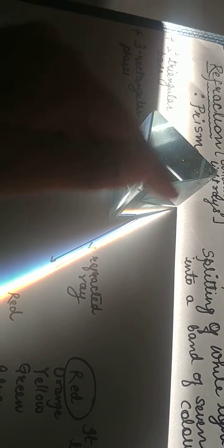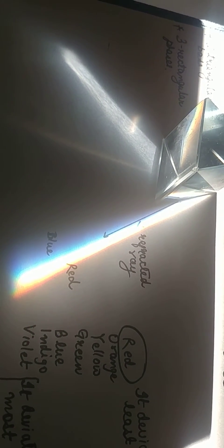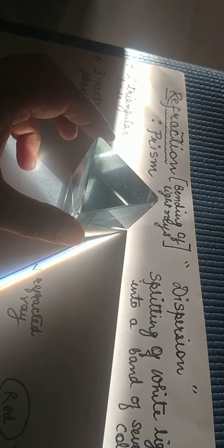This is a refracted ray coming from this side. You cannot see the entry part here because only white sunlight is entering there. The prism is splitting that white light into a band of seven colors — this is refraction. We will take up another experiment to show how refraction happens with the glass prism.